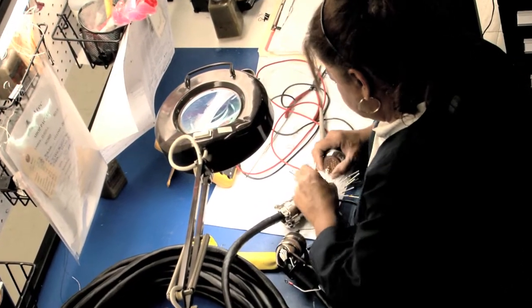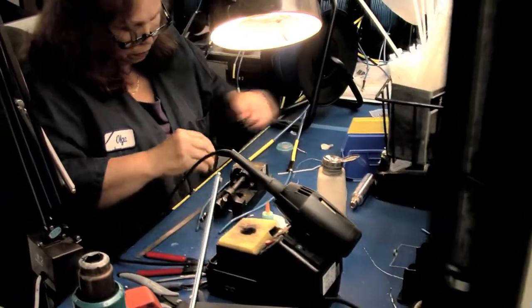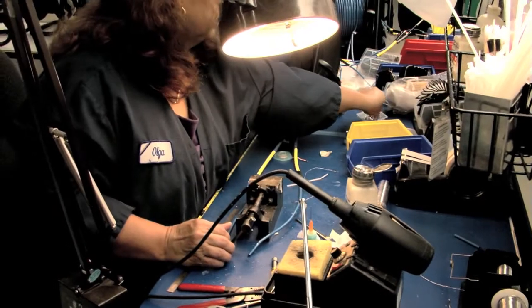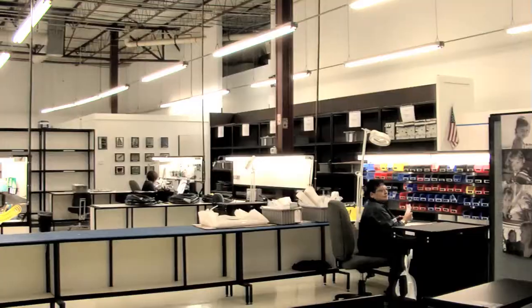All of our cables are built with a service loop, which most in the industry do not provide. This allows you to repair pins that may get damaged in the field. All of these hoses and cables are tested by our QC department.